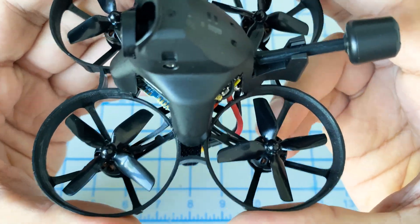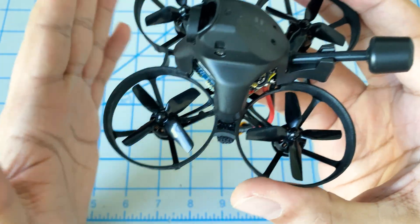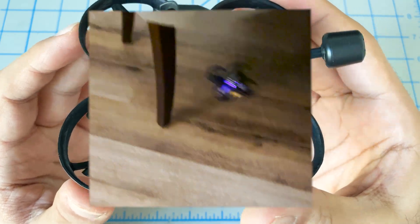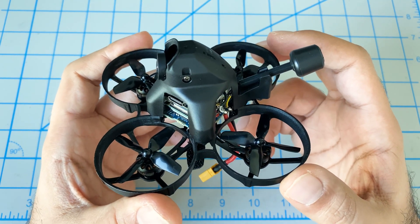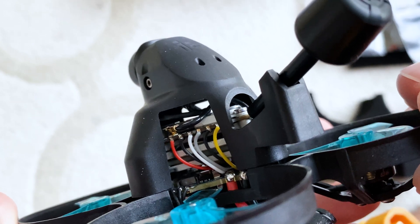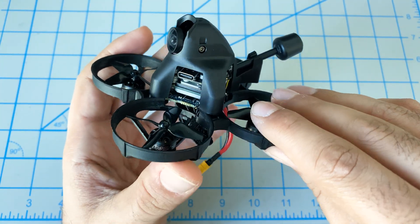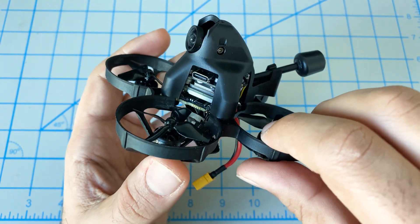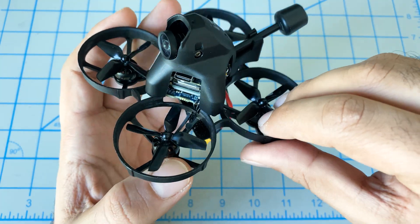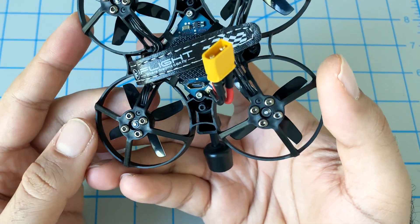The frame has a lot of flex to it, which is perfect because given its size, you're most likely flying this indoors — and as you hit walls, it'll prevent damage. There's a lot of empty space between the Vista and the canopy top, and they could have lowered it a little. Likewise, there's still space between the board and the Vista, probably for cooling, but that's all valuable space that could make the footprint smaller and improve center of gravity. But overall it's a very nice build.